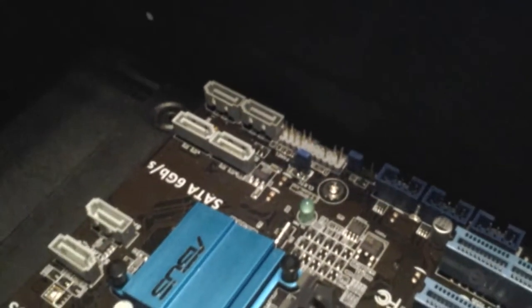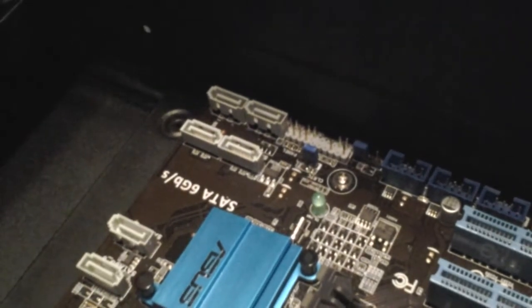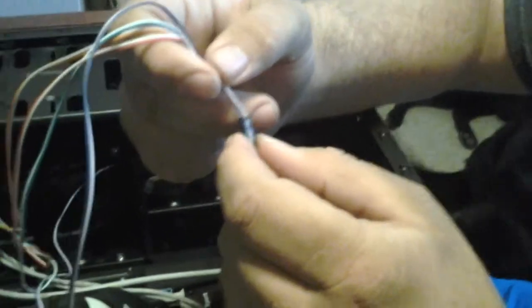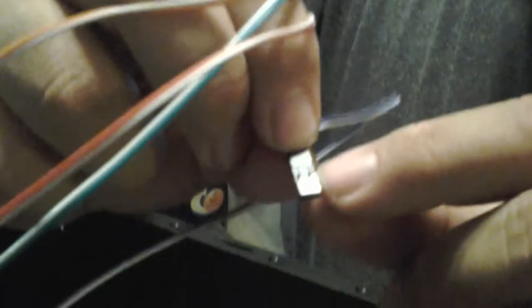Now that the motherboard is installed, we're going to do the front IO connectors on these little pins. This is the only connector on a motherboard that is not keyed — everything else only goes in one place. On mine it is clearly labeled under the front IO pins what goes where; if yours is not labeled, refer to your manual. When plugging in your front IO you might be confused about positive and negative — turn the connector around and there is a little tiny triangle. The triangle is always positive.